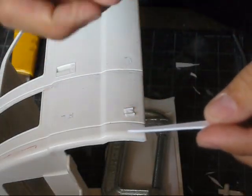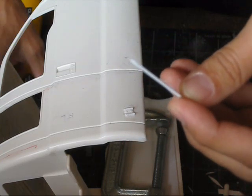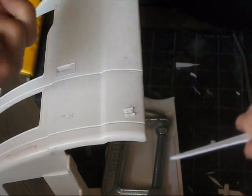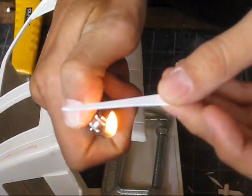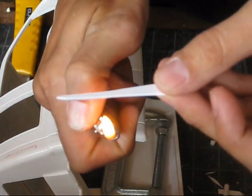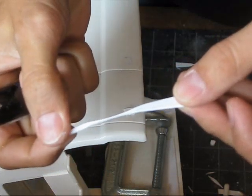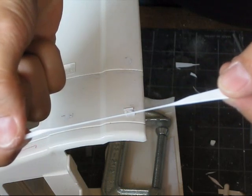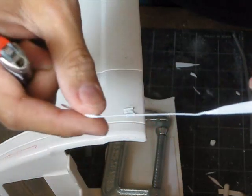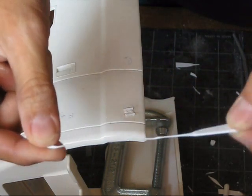Sometimes what I'll do when I need a really thin piece is to take and melt the styrene using a lighter. Once it starts to melt and folds, you just pull it gently, and it creates a very nice thin piece that you can use. It's much easier than trying to cut something that size.